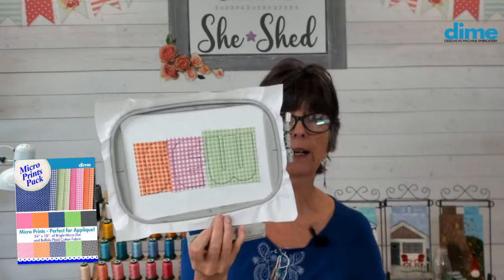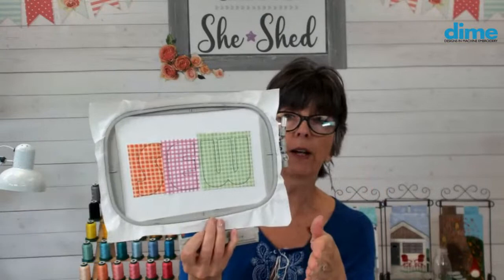Somebody wanted to know: can you do this on a digital cutter? Sure — some digital cutters read embroidery files, so you would just send it to the machine. But in Perfect Embroidery Pro, which is our full digitizing software program, we have some other steps. Let's flip over to that.